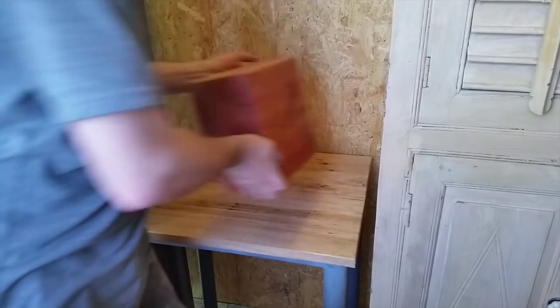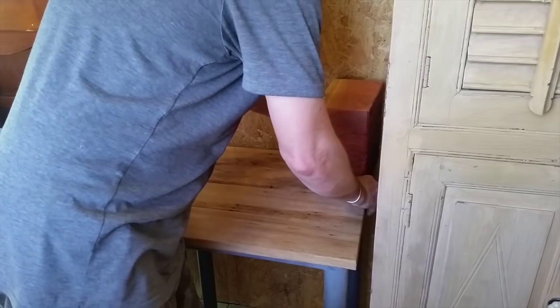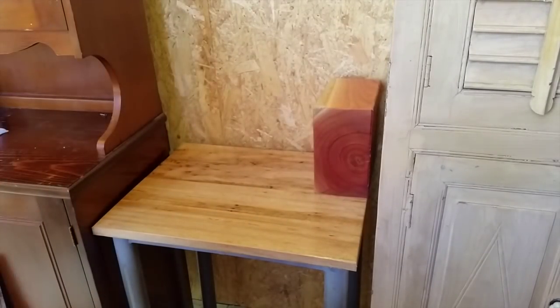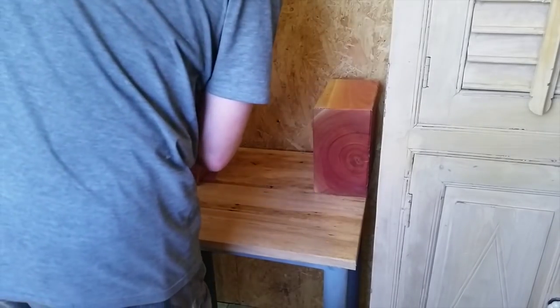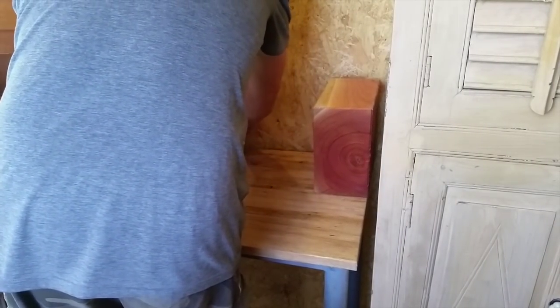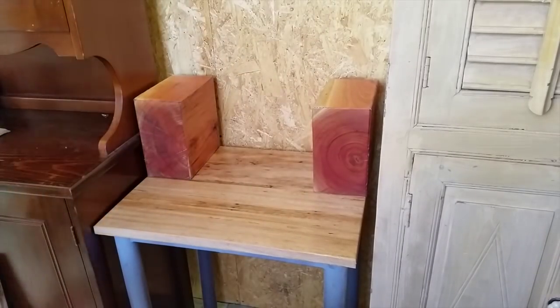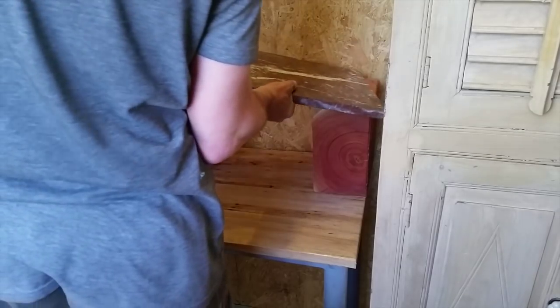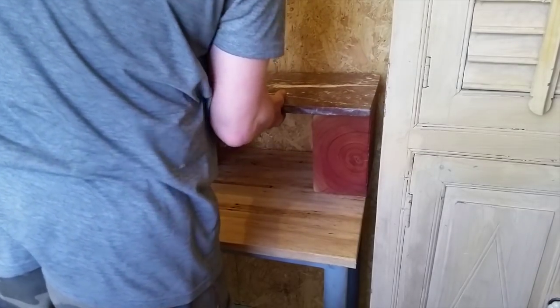So I just have to assemble it. I put the blocks in place, then I put a piece of marble over the top.